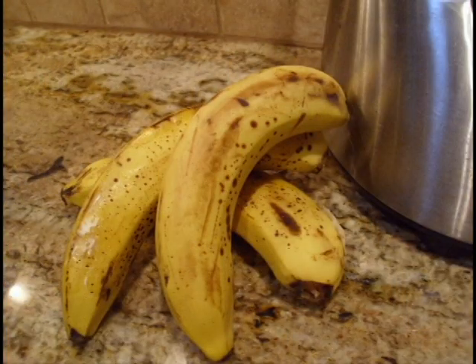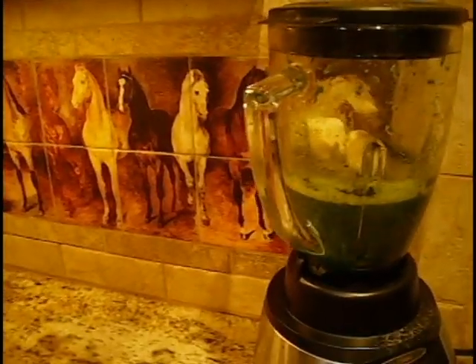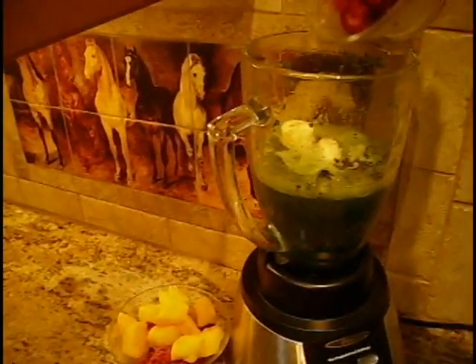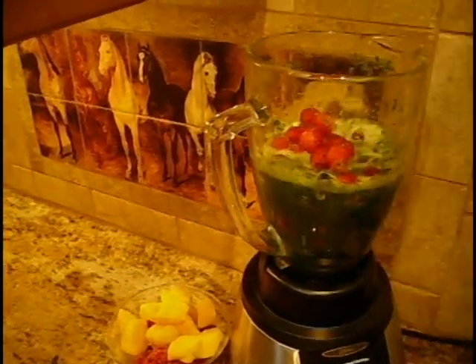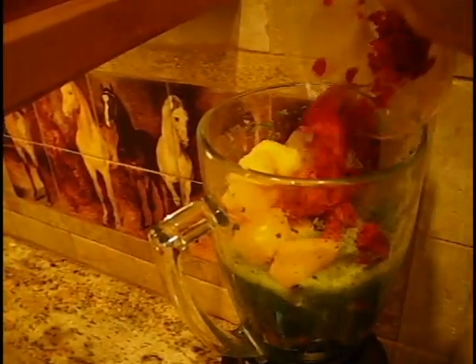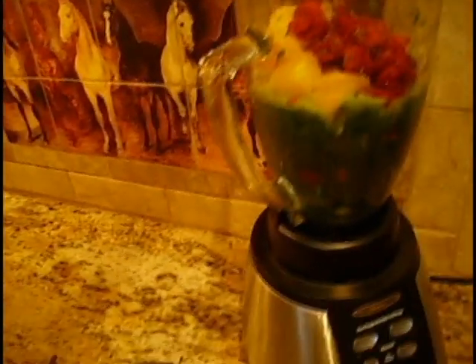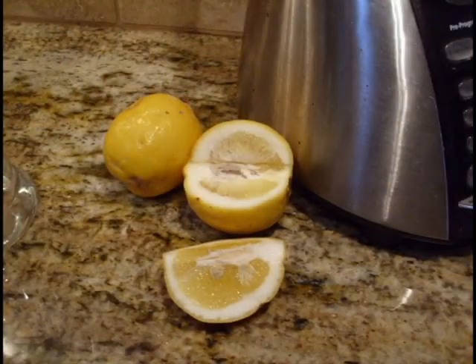Banana, although not the best for food combining, can help make your smoothie taste better. Here I'm adding strawberries, frozen mango, and frozen raspberries. You can add pineapple or papaya — if you add papaya, keep the seeds, they have great enzymes. Really any kind of fruit you like, fresh or frozen. Here's the lemon — I add the whole lemon or half a lemon, peel included.